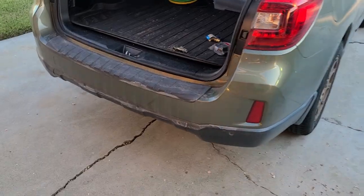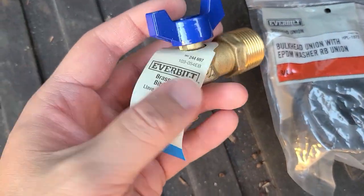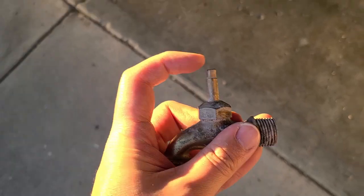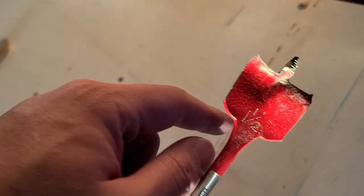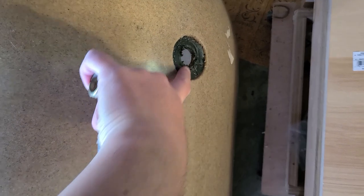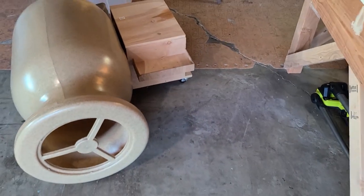We are back from Home Depot. This is the bulkhead we are going with and this is the new valve. This valve is the old one and it doesn't even have the top part. We need to figure out how to use this one and a half inch spade bit on this part of the rain barrel to get everything to fit together. Let's see how it goes.